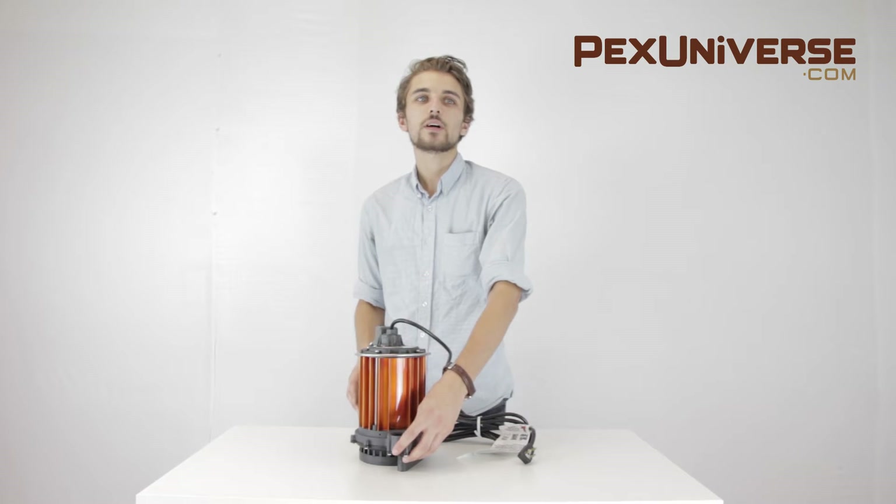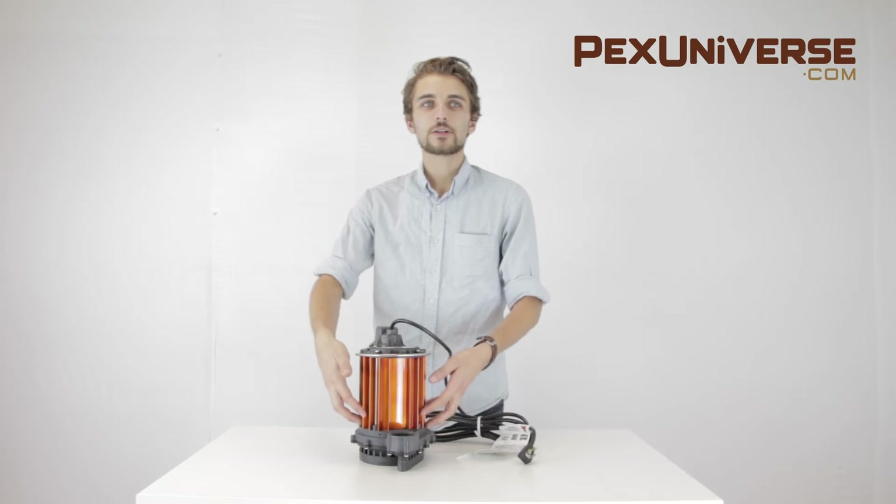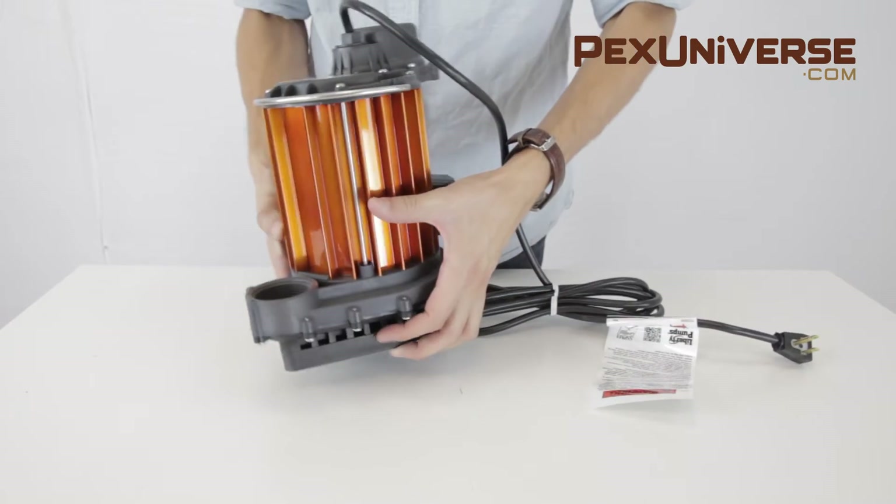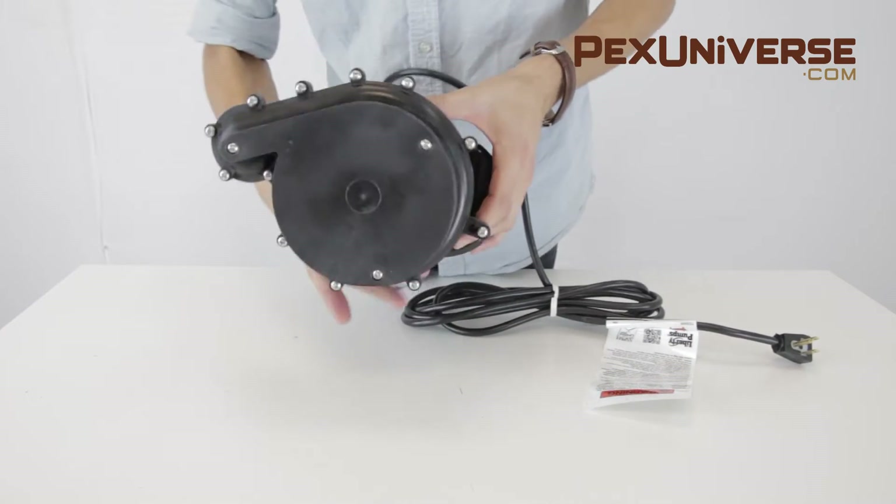This energy-saving Liberty Pump features a deep-finned powder-coated aluminum motor housing that provides 225% more cooling capacity than cast iron housing.